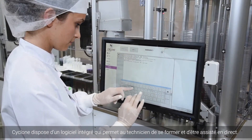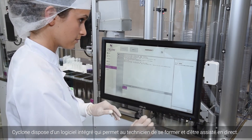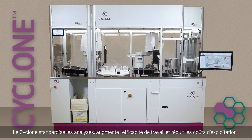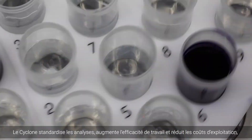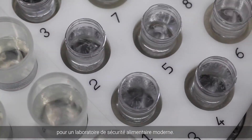Cyclone features an integrated chat window that connects to a live technician for on-demand training and assistance. The Cyclone standardizes sample testing, increases workload efficiency, and drives down operating costs for the modern food safety laboratory.